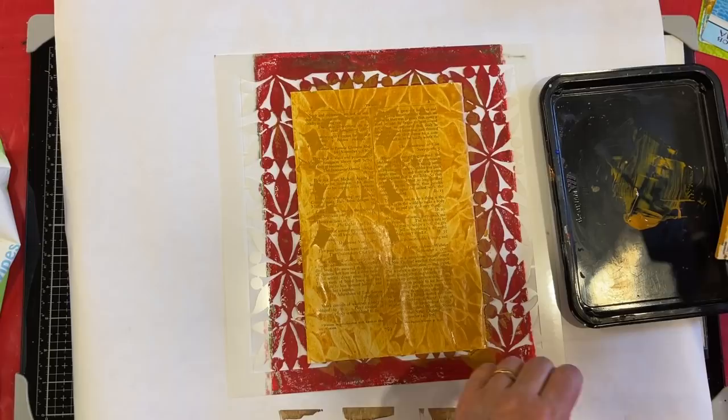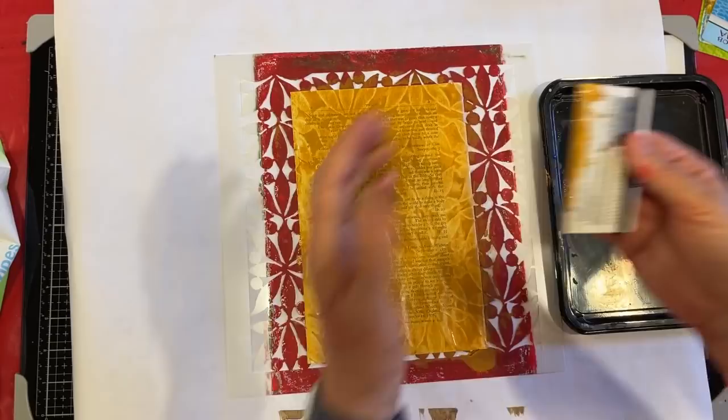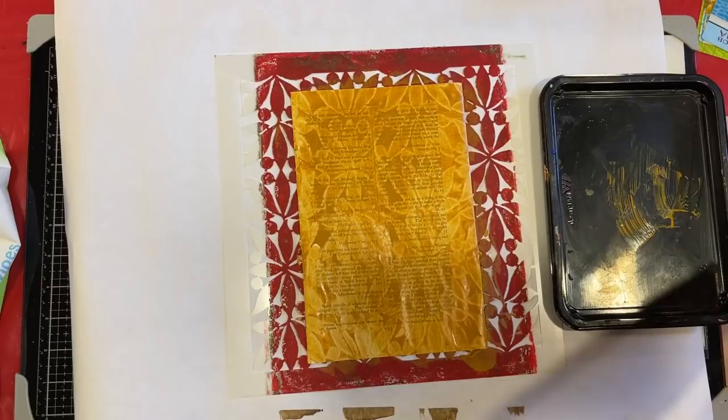I'm going to grab another piece of deli paper and set it to the side as a wipe-off sheet. As I need to, I'll just wipe off my card. I hate to ever waste paint — it's just the thing. And then I've got a little wipe here to just take that off.